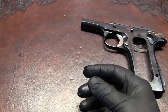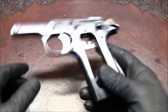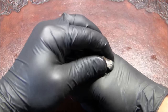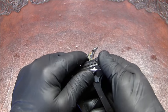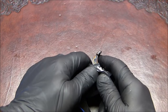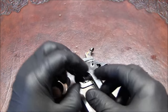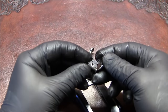We'll set the slide aside for now because the frame is a much more difficult thing to disassemble, so I like to start with the more difficult part. We're going to lower the hammer, and I see no reason not to remove the safety right away, so I'm going to raise it up all the way, and when it's up like that it'll come out.